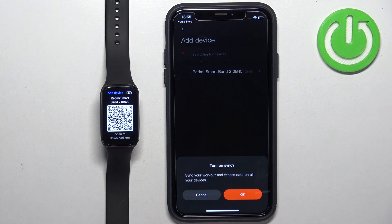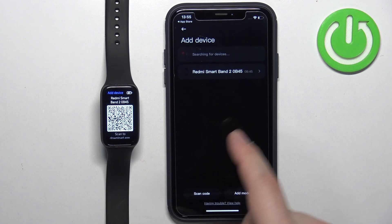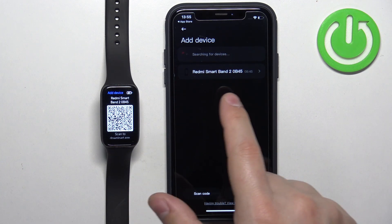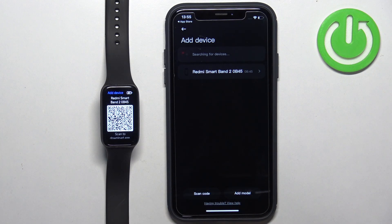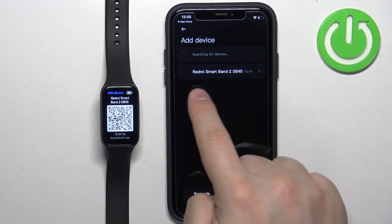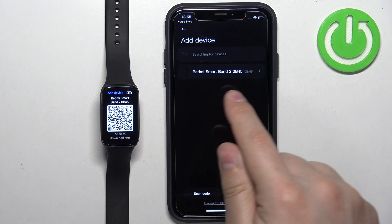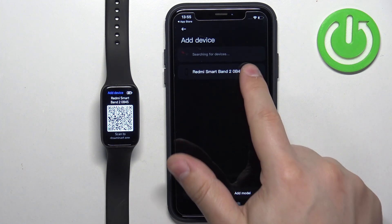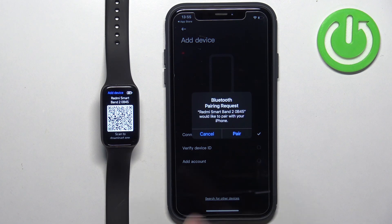You can turn on Sync if you want to — I'm just going to tap on Cancel. As you can see, now we have the Add Device menu, and the app will look for nearby devices it can connect to. It found our Smartband 2, so if it finds your Redmi Smartband 2, tap on it to select it. Then tap on Pair.